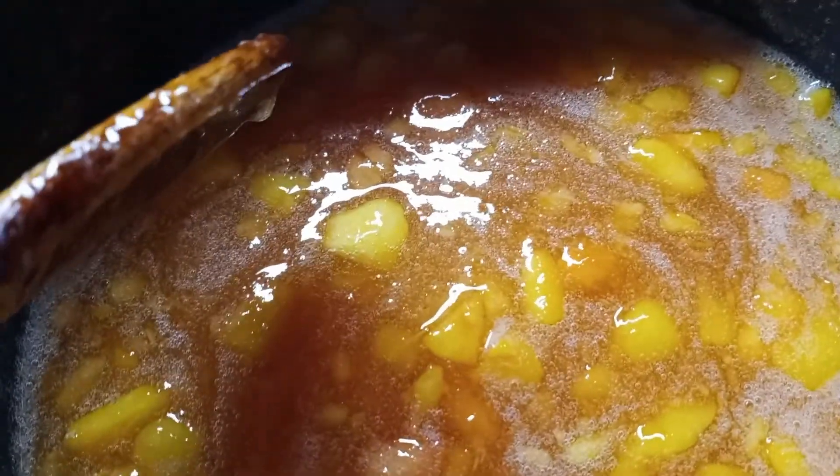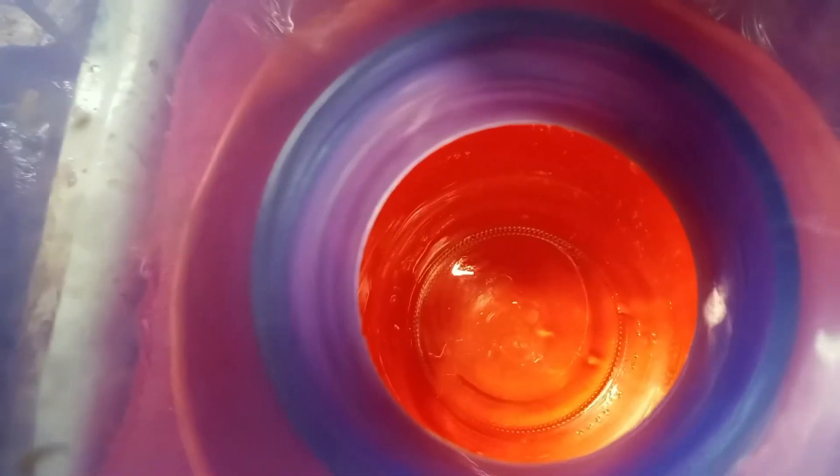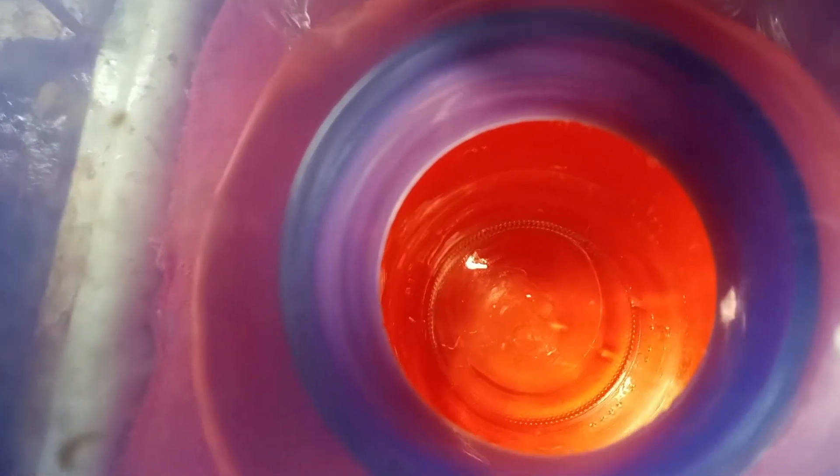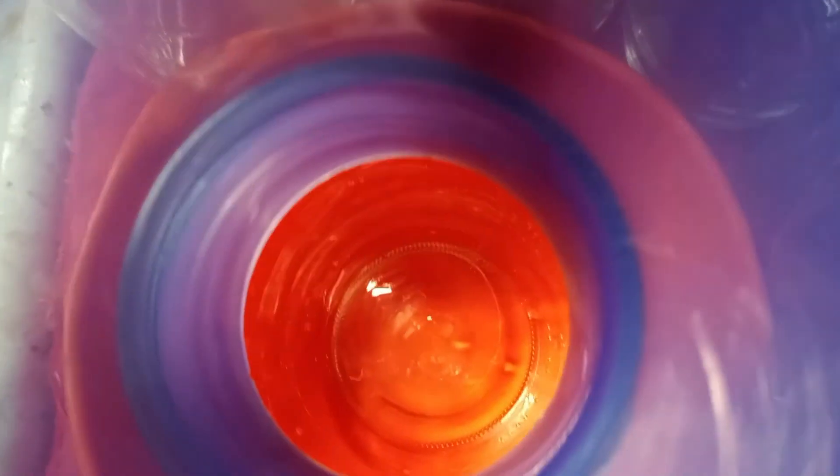I gotta get it back to a full rolling boil, and after it comes back to a full rolling boil and boils for one minute, it goes into the jars and I pressure can it. Since I'm putting them in pints, it's ten minutes after I put them in the jars and put the lids on and wipe the rim of the lids — and then that'll be done.